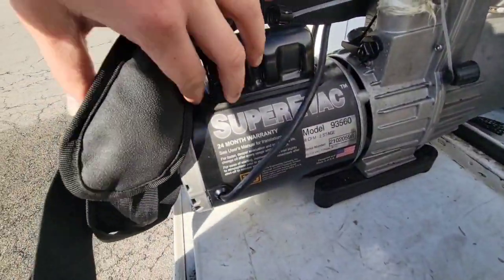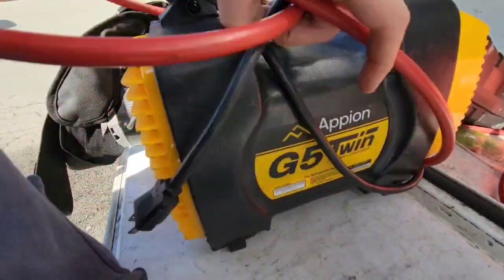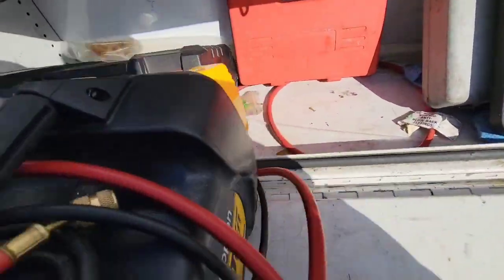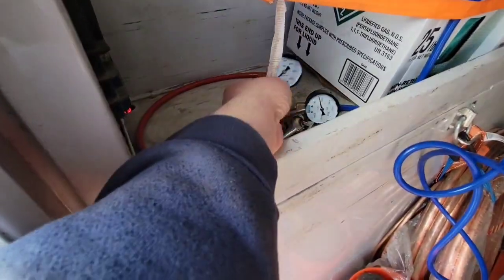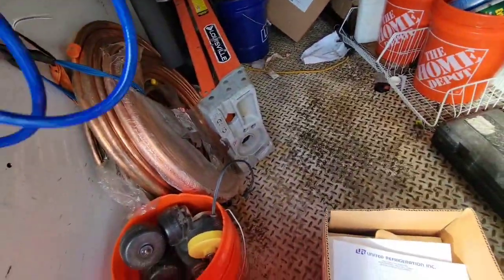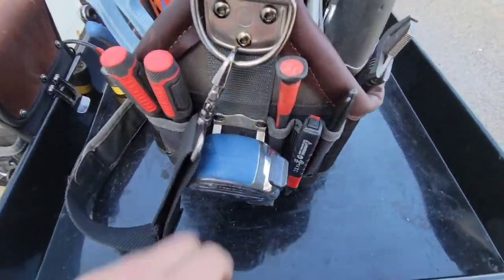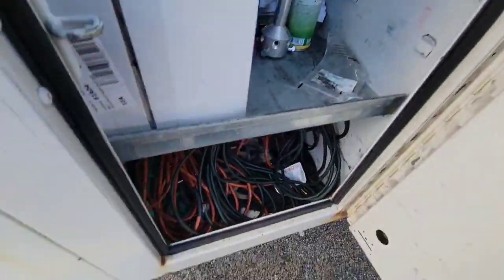The vacuum pump — company provides that. We have a recovery machine — company provides that. We have a scale for weight and refrigerant — company provides that. This is just the case my Testos came in. This is called a Drain Dog — it has a cord connected to it, hooks up to your nitrogen tank, blows out drains. Super useful.